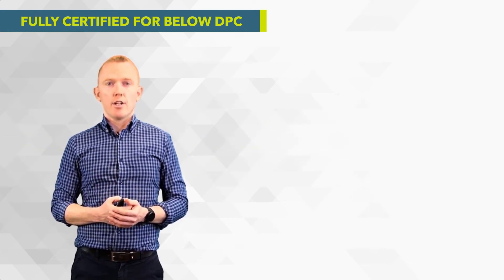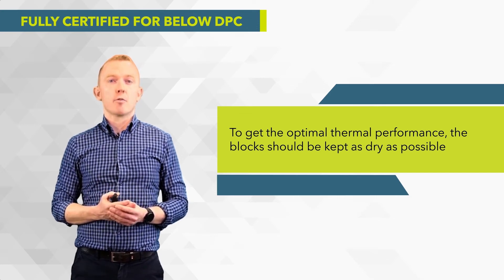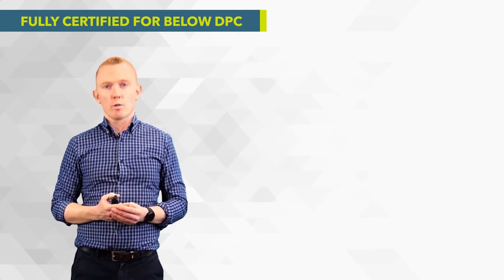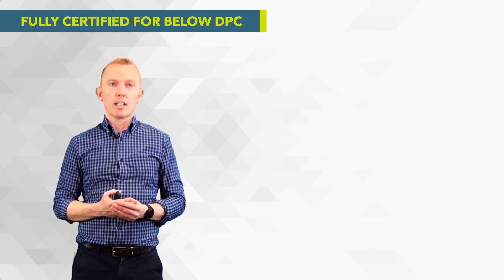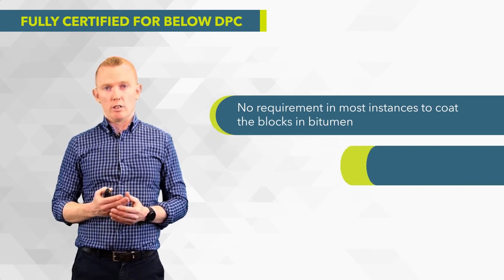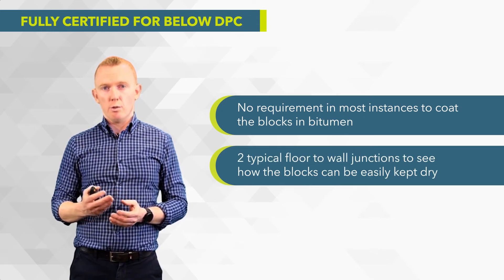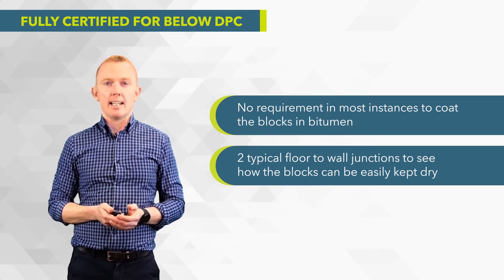What we do note is that to get the best thermal performance from the blocks, they need to be kept dry. You get that optimal thermal performance when they're used either above DPC or when they're protected below DPC. That doesn't require coating in bitumen or tanking in most instances, and we're going to look at two common examples of floor-to-wall junctions.